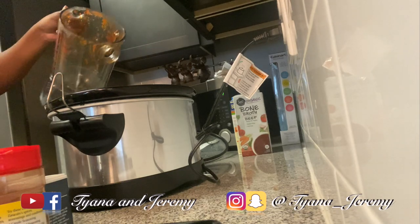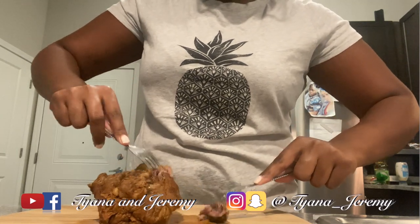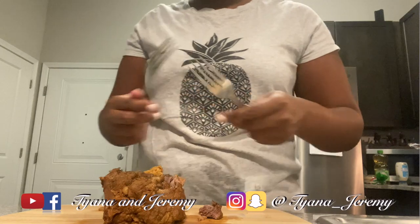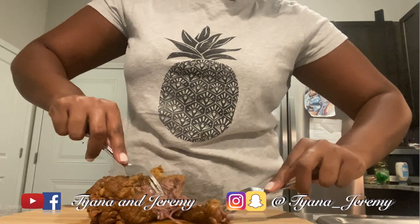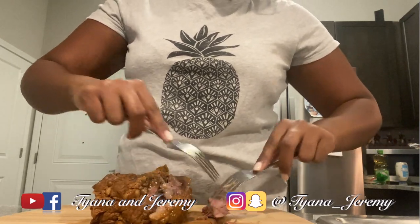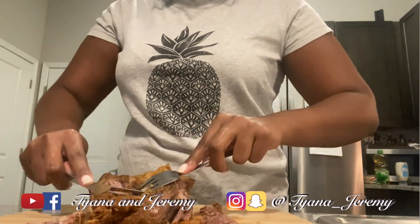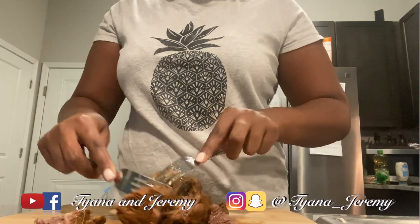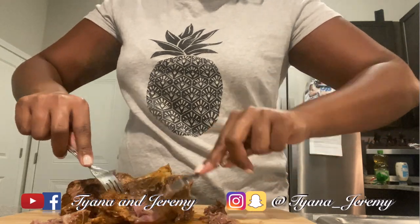I'm gonna finish letting that cook for about the hour or so I got left. It's been about six, seven hours. Cut some of the meat off — good flavor, it smells good. Not bad. It's soft though, but there's a lot of fat in here. I don't like fat, so I'll have to take this off. Some parts are super tender, some parts aren't.